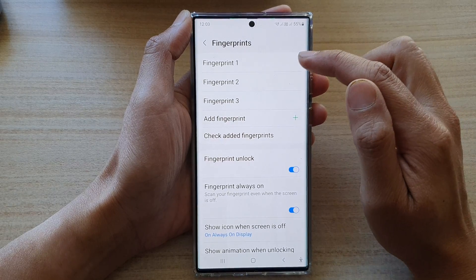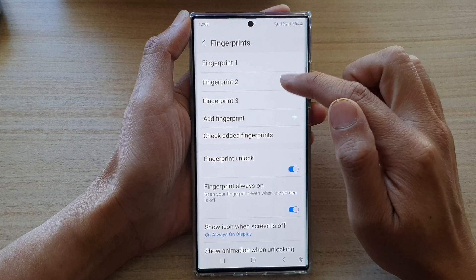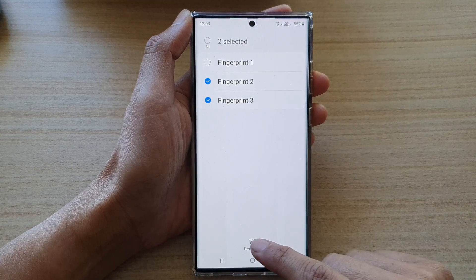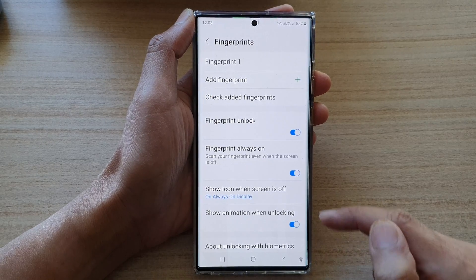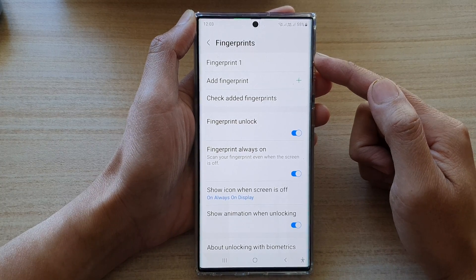Then to delete a fingerprint, touch and hold on one of the fingerprints available. In here, you can select one or more fingerprint profile to remove and then tap on the remove button at the bottom. Then tap on remove and this will allow you to remove the fingerprint from your Samsung Galaxy S22 series.